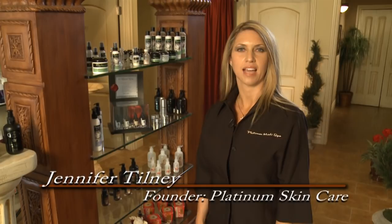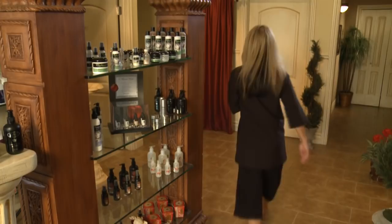Welcome to Platinum Skincare MediSpa. Today we're going to demonstrate how to do a Jesner's Peel. This is a medium depth peel that is good for those with very problematic acne, a lot of cystic buildup, and very clogged pores. Follow me and we'll get it started.